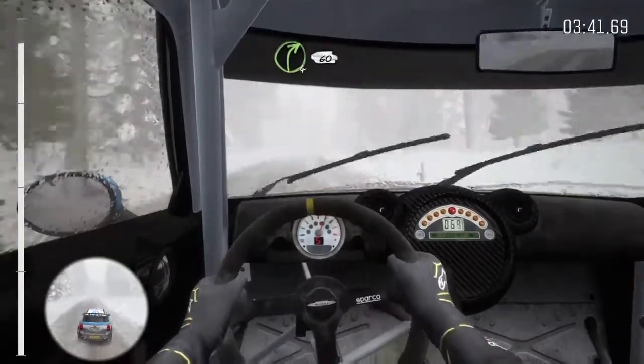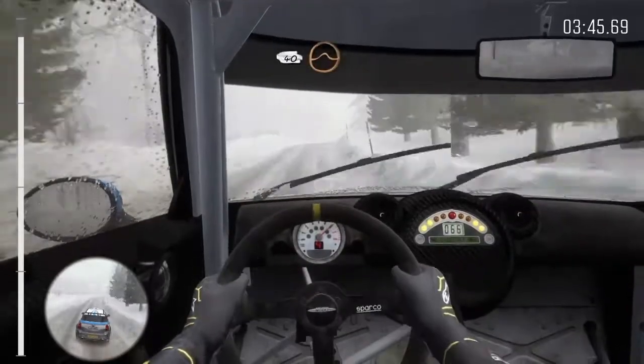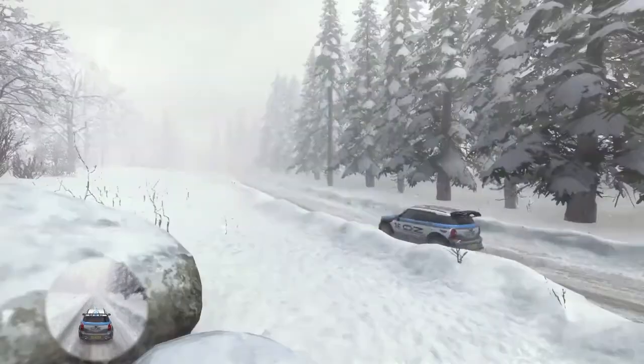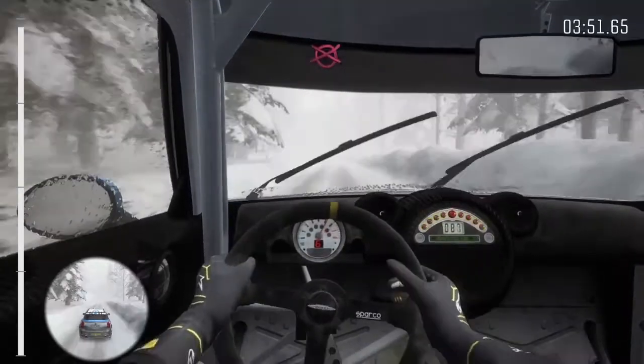Long, crest, 60, keep mid, over crest, jump, maybe 40, keep right on the crest, jump, maybe 40, that's excellent, and keep right on the small crest, bump, to finish.